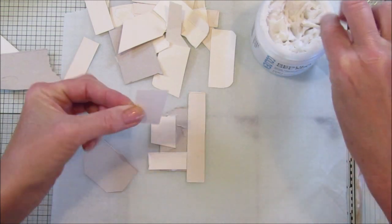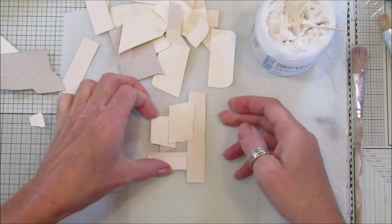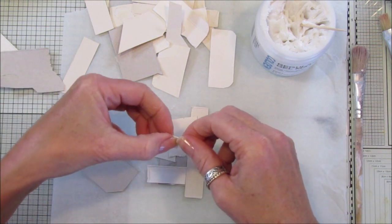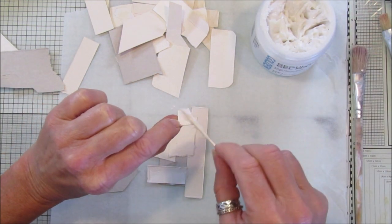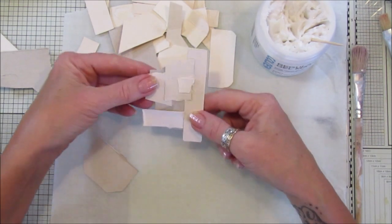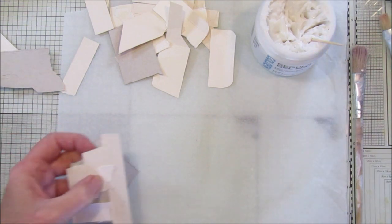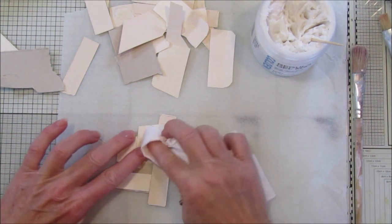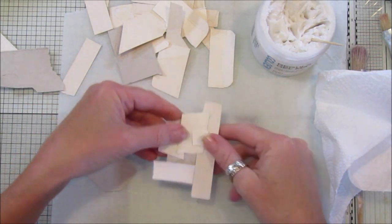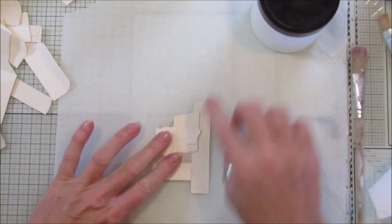I'm going to make lots of these and just leave them white - I'm going to cover mine with gesso to start with. Then when I put them in a journal or find some way of using them, I can pop a napkin or some paper on, or color them to the right colors. So there we go - easy peasy, you just pop that on like that.